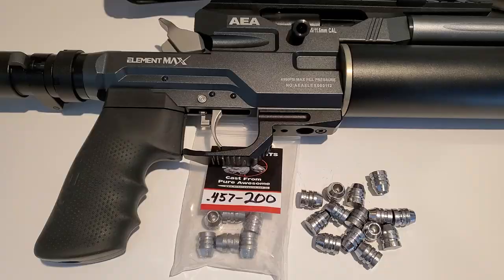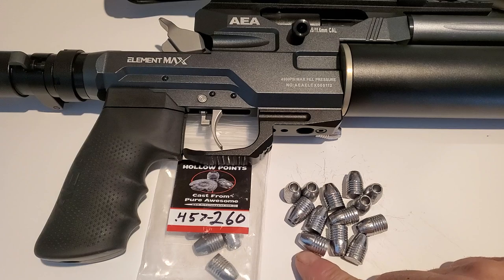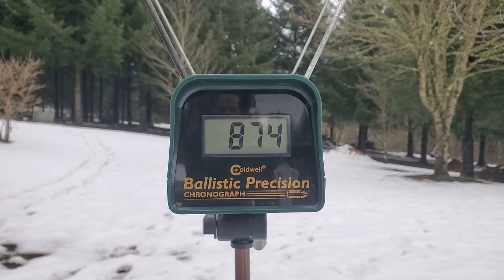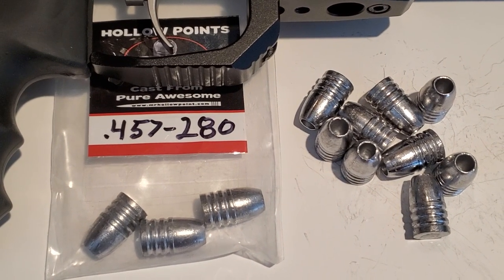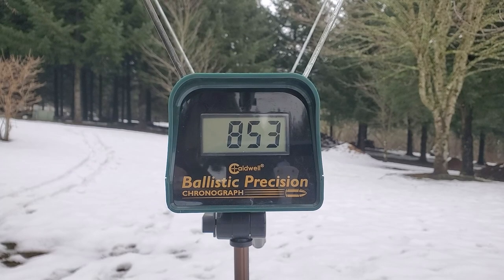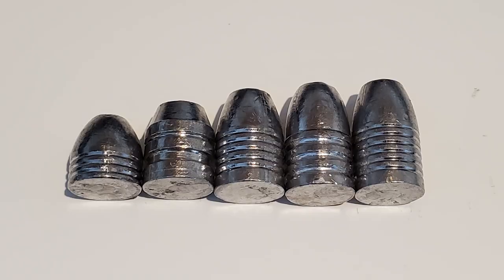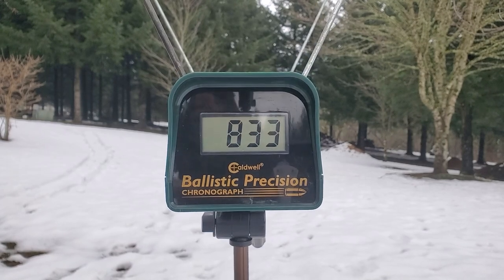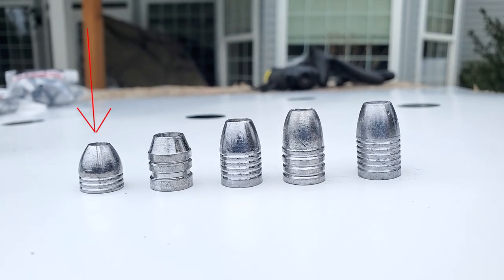Next up we've got the Mr. Hollow Point 200 grain 457 slugs — that's 390 foot-pounds, so this is a heavy hitter. Next up we've got the 457 caliber 260 grain — holy crap, that one is 460 foot-pounds. I'm going back and filling the tank up to 300 bar each time, so each one of these is what you can expect for your first shot, which hopefully is your kill shot. That one is delivering 452 foot-pounds. Last we have the heaviest ones I got — the 300 grain. Traveling at 833 feet per second, the 300 grainers are giving us 462 foot-pounds.